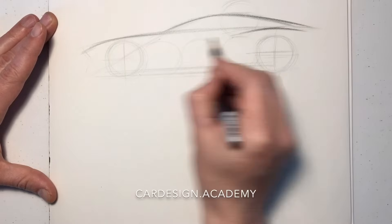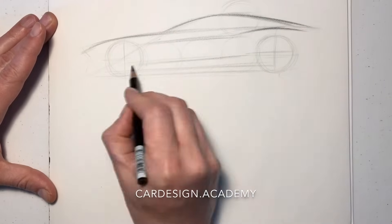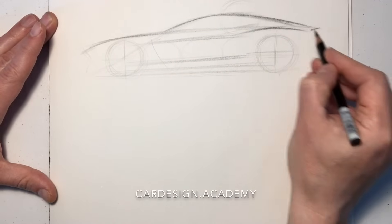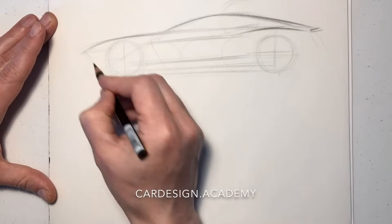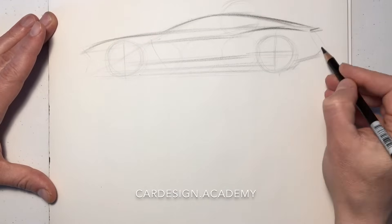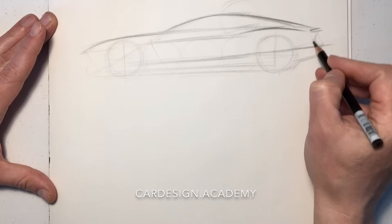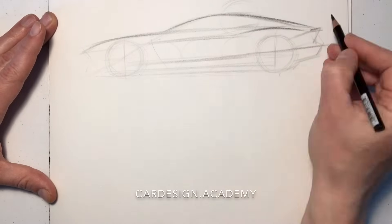We're going to give this thing a nice fastback silhouette, some powerful sexy rear haunches, and a fairly long-ish rear overhang. Drawing our character lines through the wheels to keep everything flowing nicely.